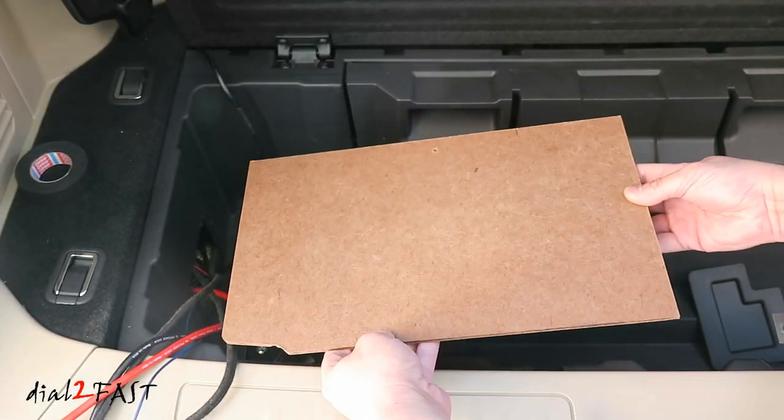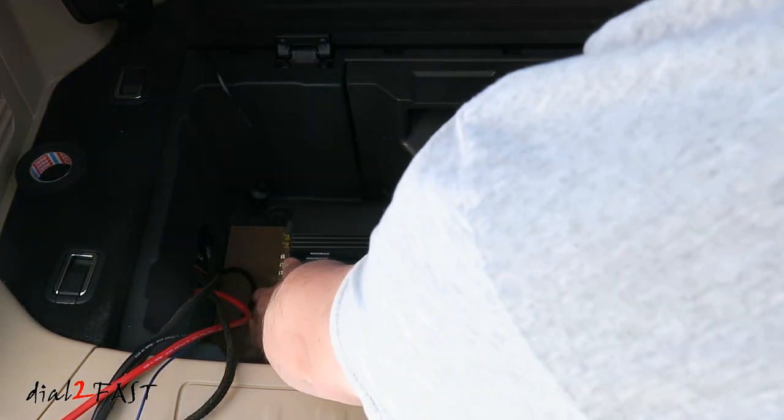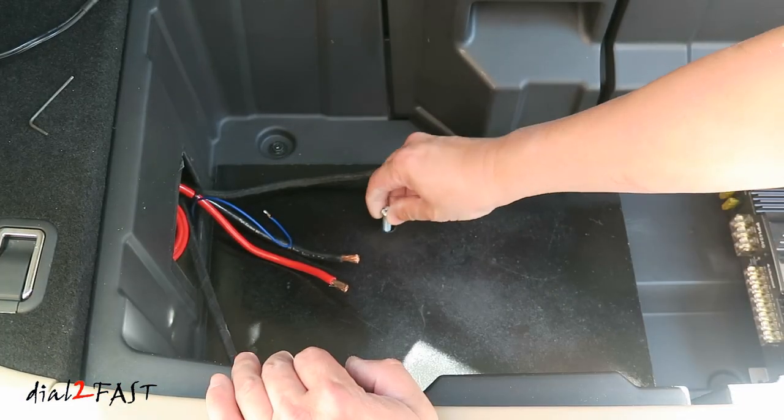To mount the amplifier, I cut this piece of quarter-inch board that I'll screw into the tub. After test fitting it and making sure it fits, I'll paint it black. Here's the painted board. I'll now install it.